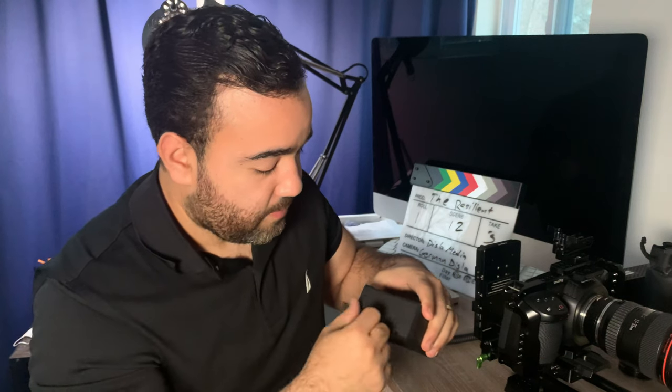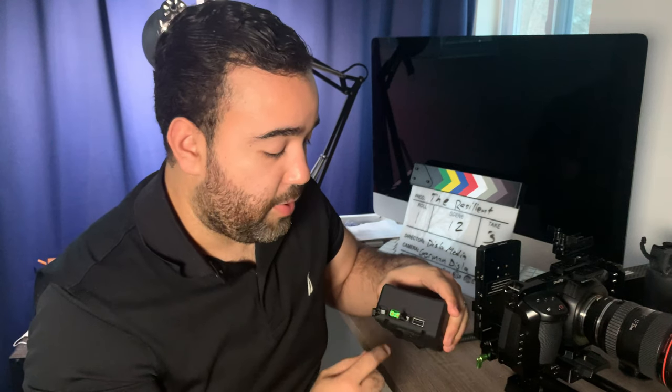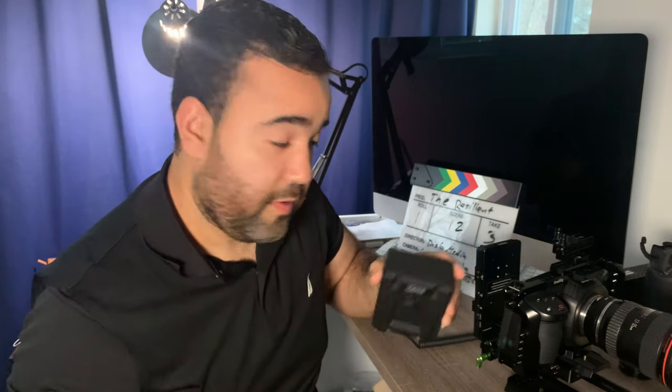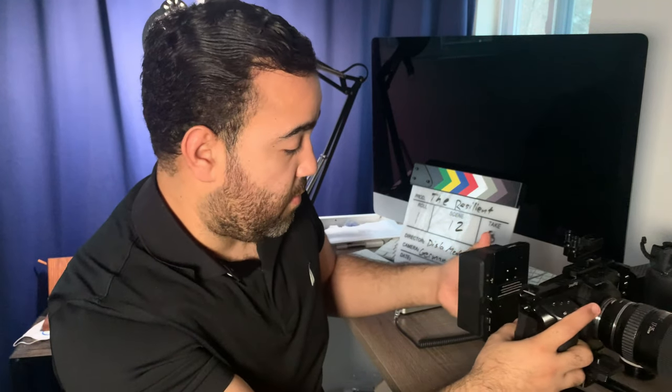This battery gives me between six and eight hours of work, powering the Pocket 4K and my monitor — which I'll show you in a little bit. On this battery, the top has P-Tap and it also has a USB port, so it can output up to six volts. That's really cool. This part just clicks right into the back.